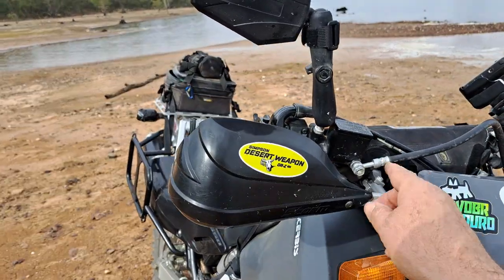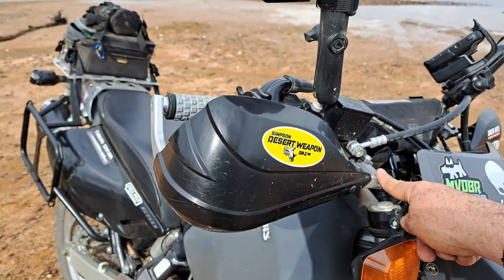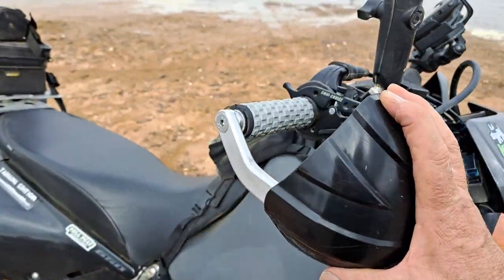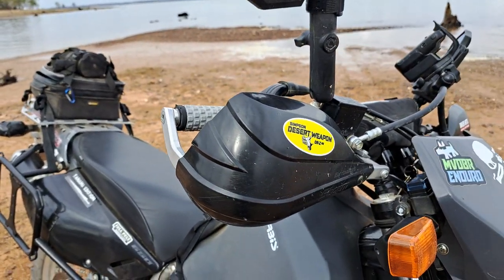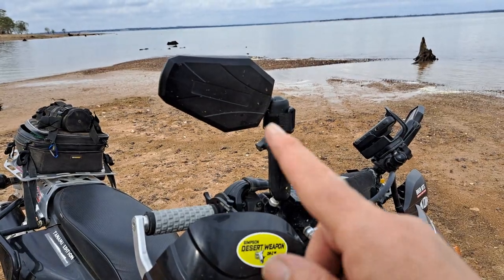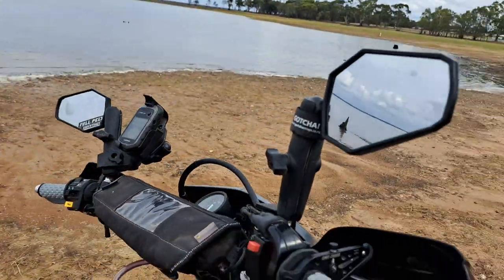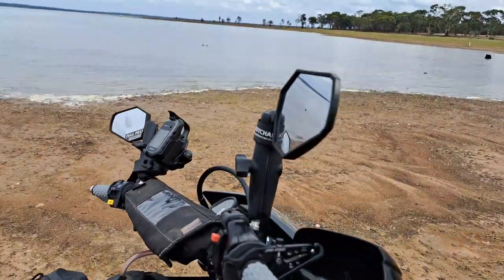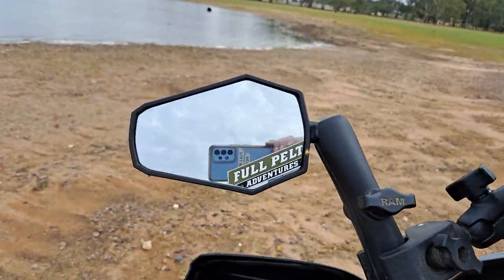It comes with the Bark Buster guards from the Tanami pack, and I've added the Storm hand protectors — Bark Buster's biggest hand guards — so they give you the most protection. I've also added the Double Take mirrors. They are expensive, but they do work well and I think they look great too — that was one of the reasons I got them.